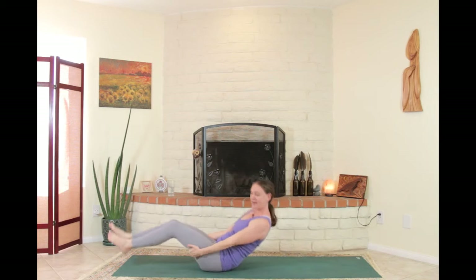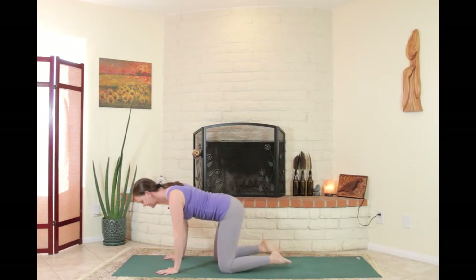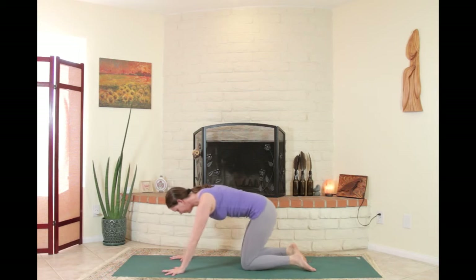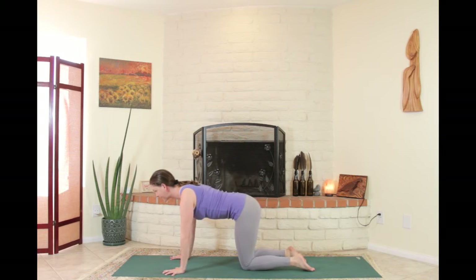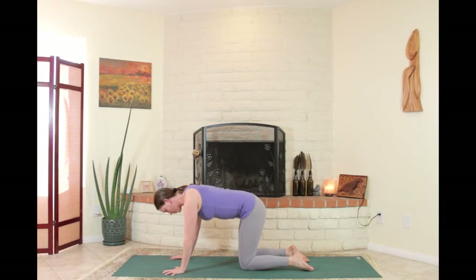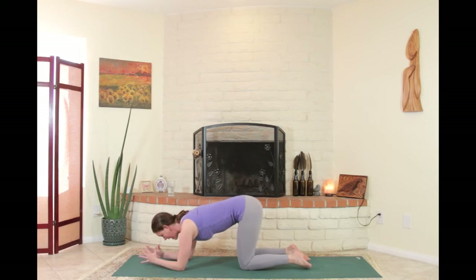When finished, come all the way up to hands and knees in tabletop position. Start with some free self-guided movement — maybe some cat-cows feel good for your spine, maybe some barrel rolls where you're rolling around in the ribcage. Take this time to move in your trunk. When ready, lower down to the forearms, keeping the elbows narrow. You can have your hands wide or clasped together.